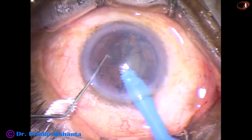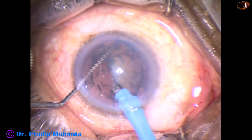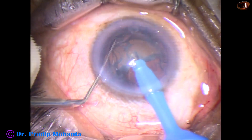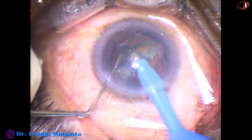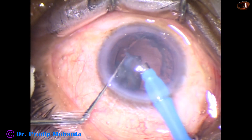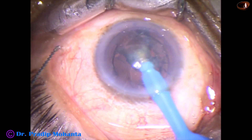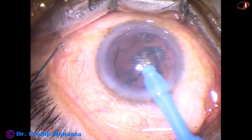Now, each nuclear fragment is emulsified. The settings in this case are 60, 40, 400 — that is 60% ultrasonic energy, 40 ml per minute flow rate, and 400 mmHg vacuum.